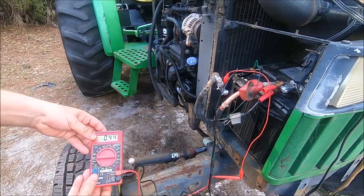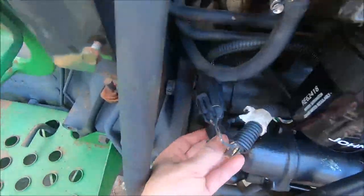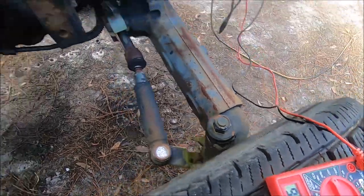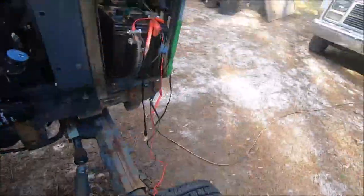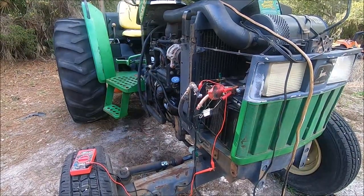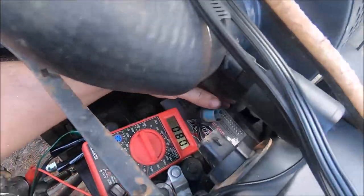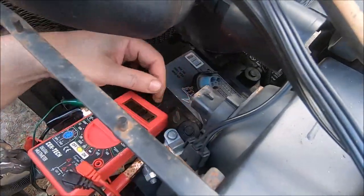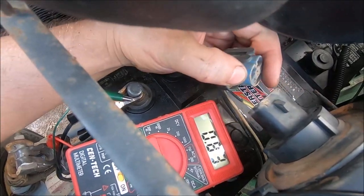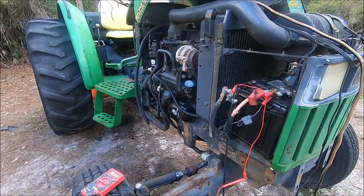Apparently we've got more than one issue. This main engine plug — if I hook it up, you can see it elevates, and if I pull it, we drop back down again. So that's part of the problem. We've got the headlights unplugged, but if I plug them in, watch the meter — there's one power drain, and the other one does the same thing. So that's part of our problem. Let's keep digging through this.